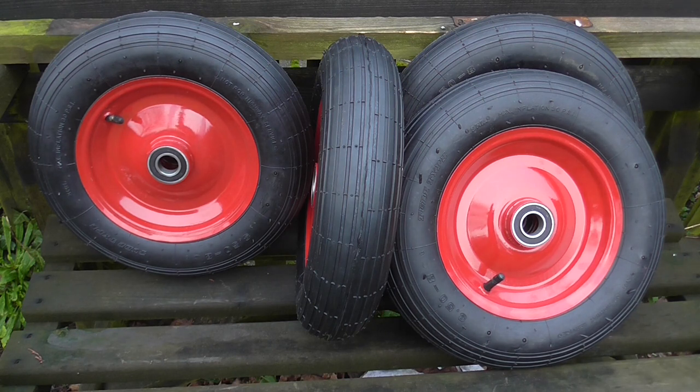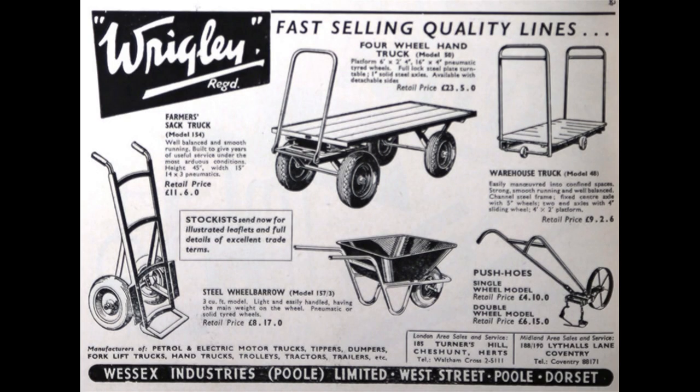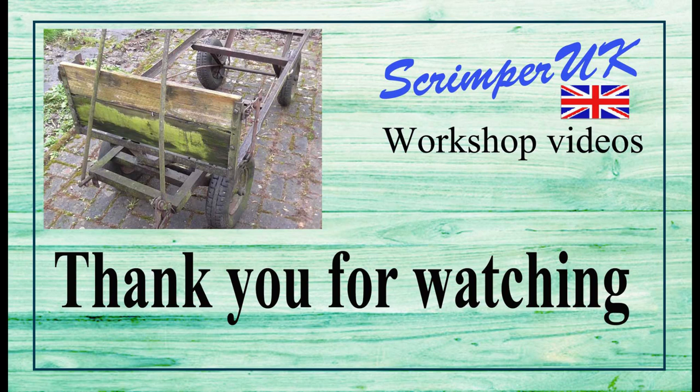It appears that the trolley was made by a company called Wessex Industries, and this particular model was called the Ridgely. The company was based in Poole in Dorset, but I believe they're no longer in business.